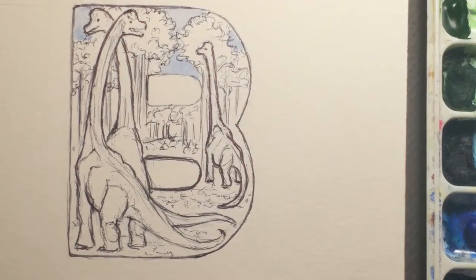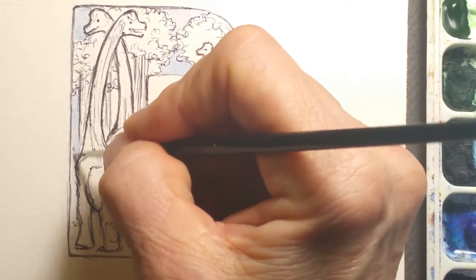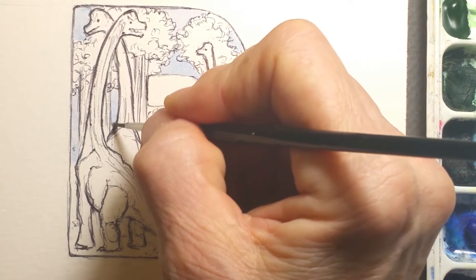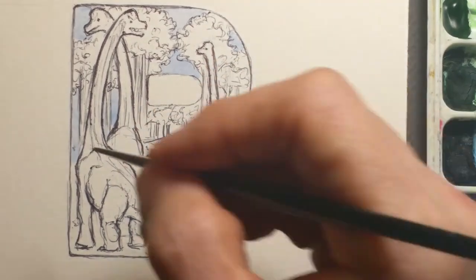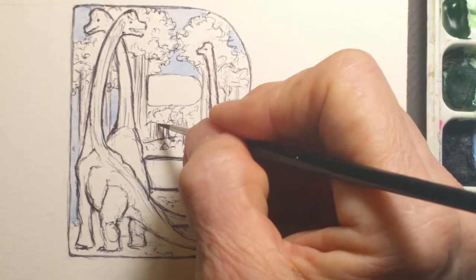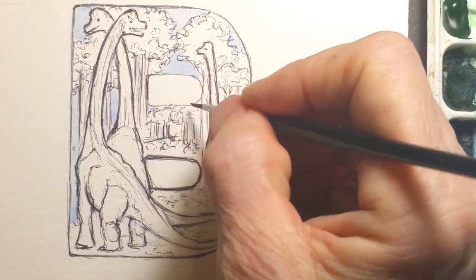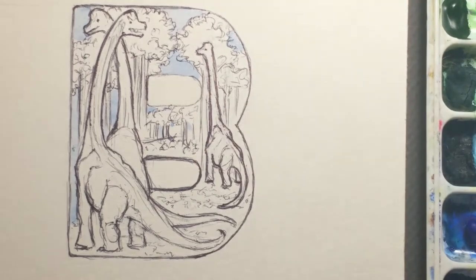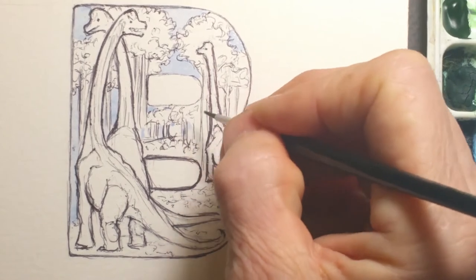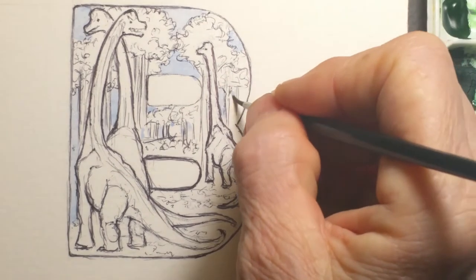Sometimes it doesn't really matter where you start — it's very much like when you're a kid and you're coloring in a coloring book. Where do you begin? Sometimes I will start with the main figures, sometimes the background, sometimes I'll come in and do an underpainting. I really like starting watercolors with an underpainting of burnt sienna. It all depends on how I'm feeling and where I want to go with the painting.